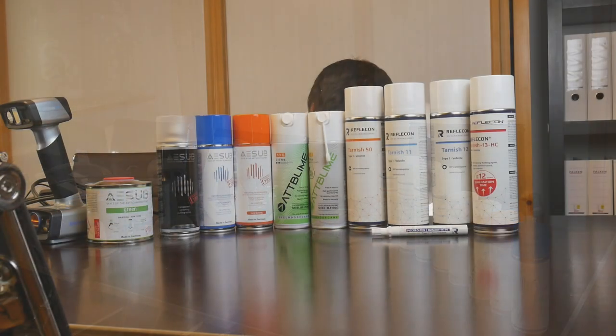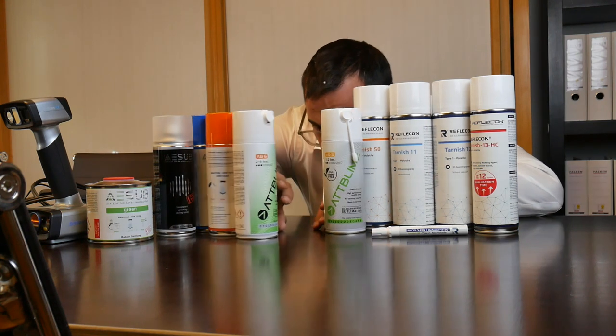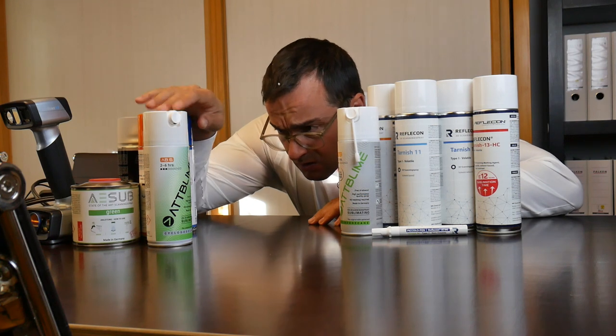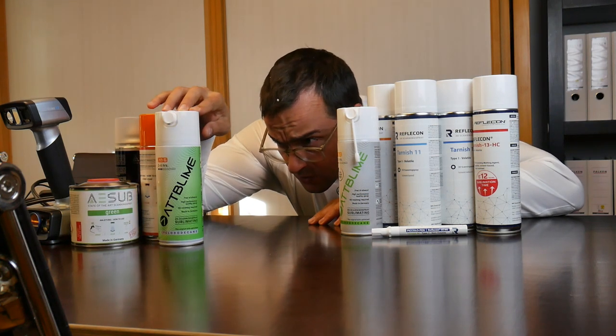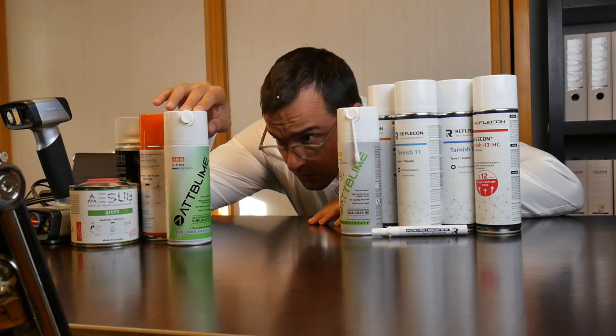Key spray parameters: recommended spray distance is 20 centimeters, evaporation time is 12 to 24 hours, cyclododecane-based sprays have an evaporation time of around two hours.